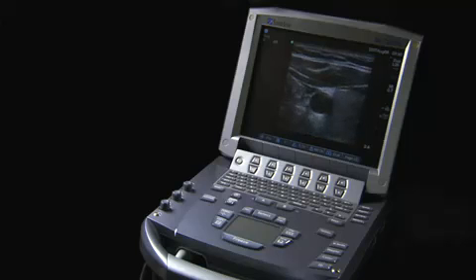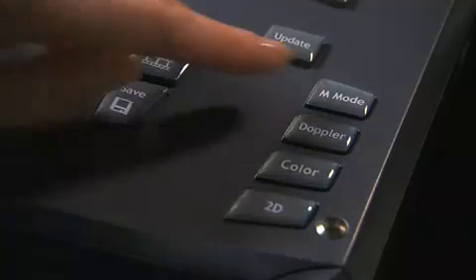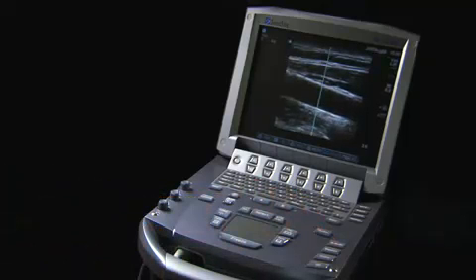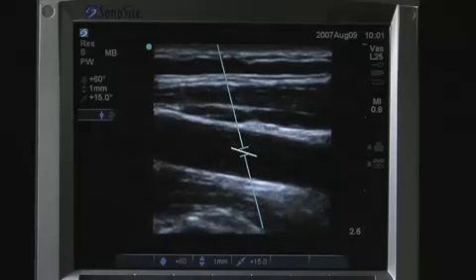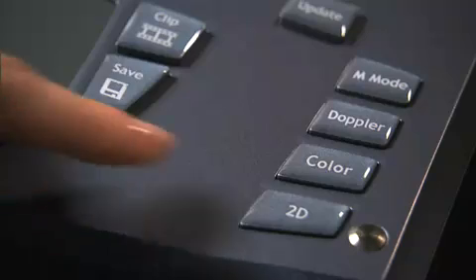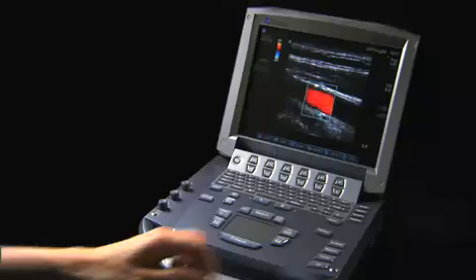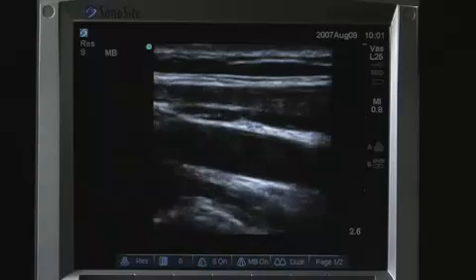The mode buttons are located on the lower right-hand side of the control panel. M mode turns M mode on and toggles between M mode sample line and M mode trace. Doppler turns Doppler on and toggles between Doppler sample line and Doppler trace. Color turns Color Doppler or Color Power Doppler on and off. You may use the 2D button to exit any scanning mode and return to 2D imaging.